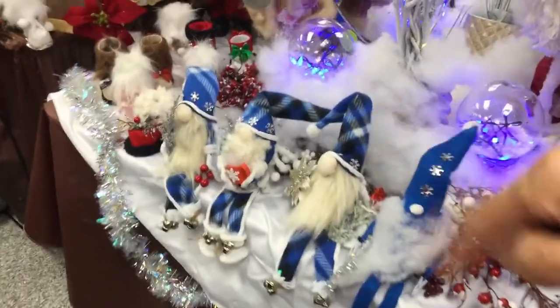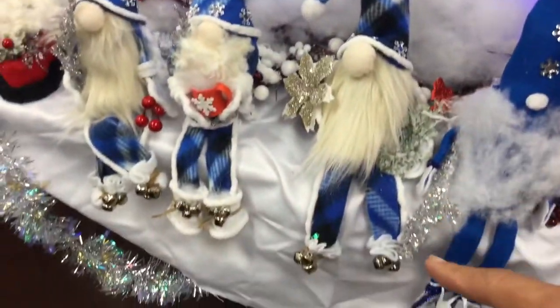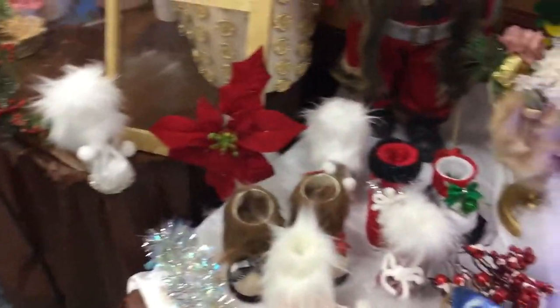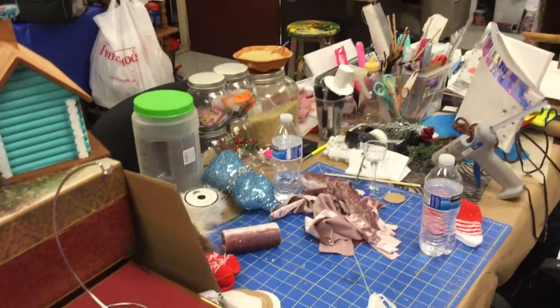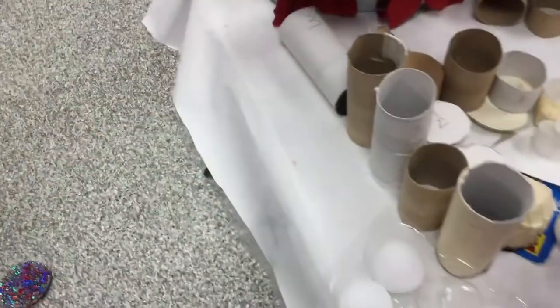Tomorrow I'm going to be showing you how to make these guys here. This little guy is having a little bit of hot chocolate, and this guy's relaxing. I make them in all sizes, you see. I also make the little boots — I have a video on how to make them.